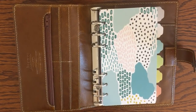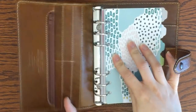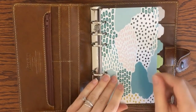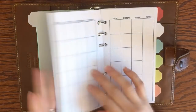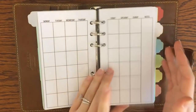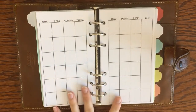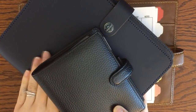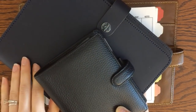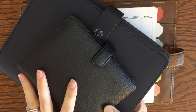My thought process going into this new year with my new planner — this planner is a personal size Malden Filofax in the color ochre, and this planner is actually just holding my extra inserts. I'm going to be walking you through some blank inserts that I'm using for 2019. I actually have these same inserts in two other sizes: the A5 Filofax with half-letter inserts, and the pocket size Filofax as well.